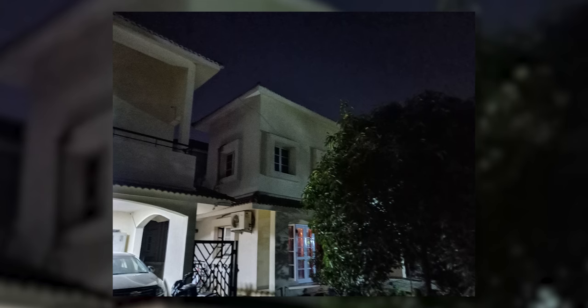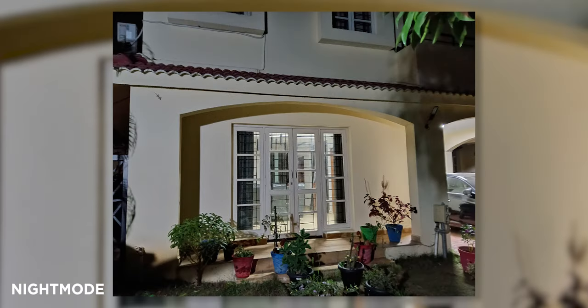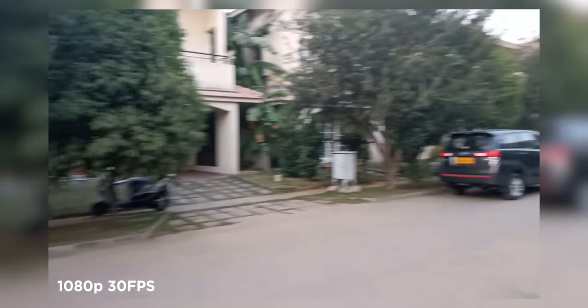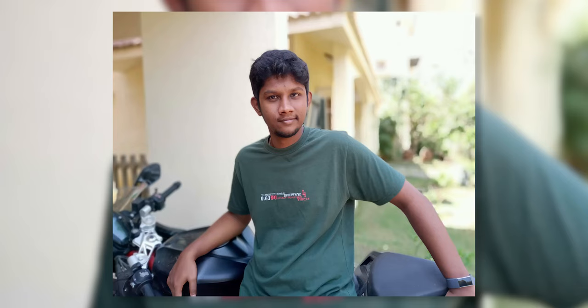Moving on to low light, the Realme 3 struggles a bit — colors appear washed out and details are missing. Turn on Nightscape and everything changes: you immediately get a lot of the details back with a lot less noise in the images. It even managed to beat out both GCam and night mode on the Redmi Note 7, so pretty impressive low-light performance. On the video side, we have 1080p 30fps — that's the max. Colors and dynamic range look good, decent detail levels too, and EIS keeps the footage quite stable. Portraits from the rear camera are also well done — edge detection is on point and skin tones look natural.